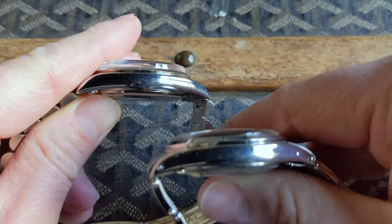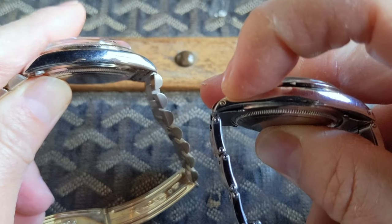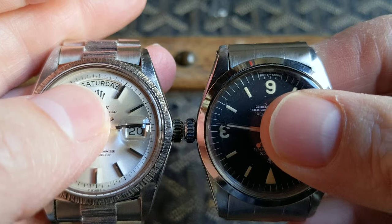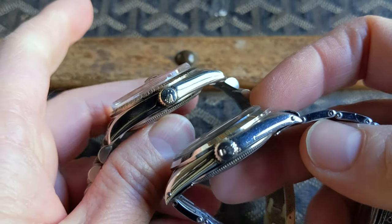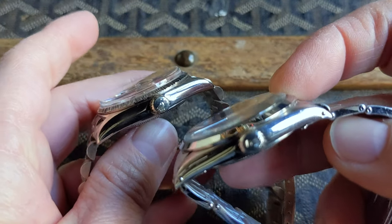Comparing the oyster cases together, you can see the Explorer has drilled lugs whereas the Day-Date case does not. The crowns are a similar size and the cases are both 36mm. You can see the different profiles of the plexiglass — with the tropic on the Explorer and the top hat on the Day-Date.